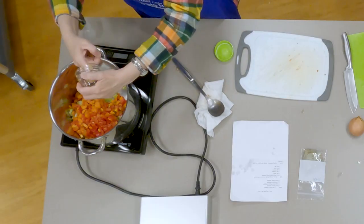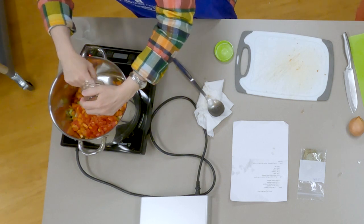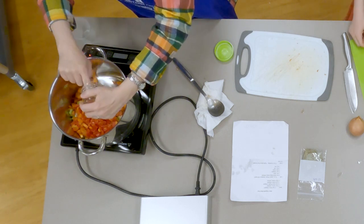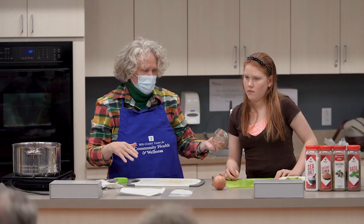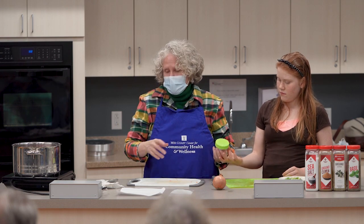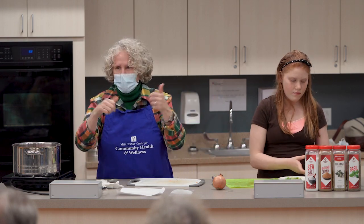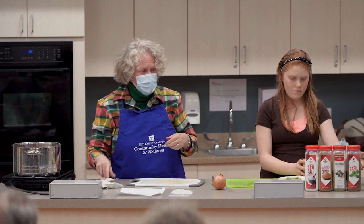For those of you who have been here, you know that we buy our garlic in bulk. I run it through the food processor, put it in an ice cube tray, and freeze it. So when I need garlic, I just pop out a cube and use it. We're going to sauté this.